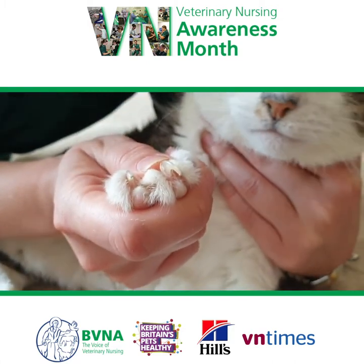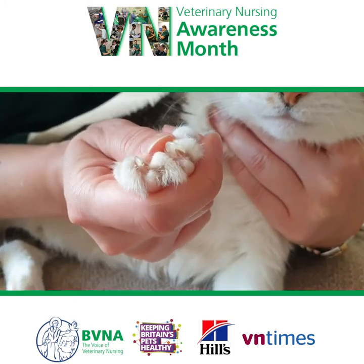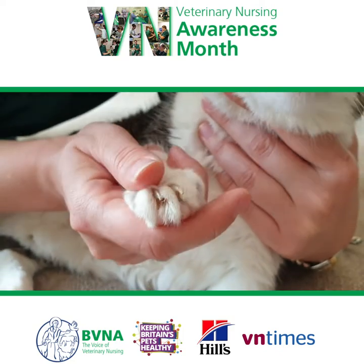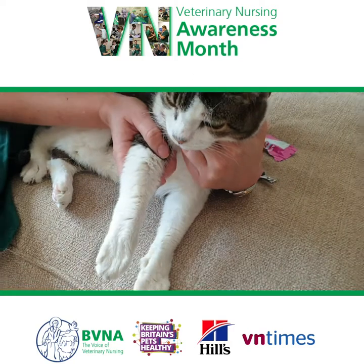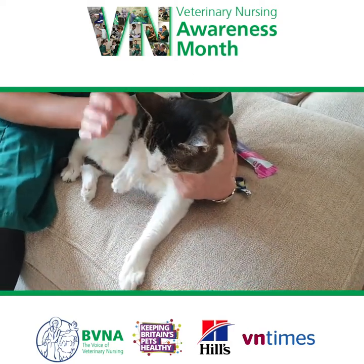The nails themselves have a blood supply in them which is called the quick, and the quick is obviously where you don't want to clip back to because that can be painful. In older cats, what you don't want to do is hyperextend the leg too far, because that can be quite painful if you've got an elderly arthritic cat.